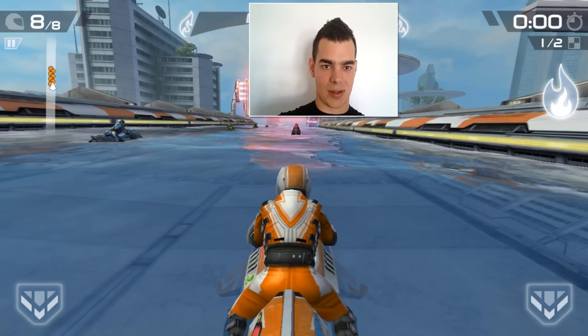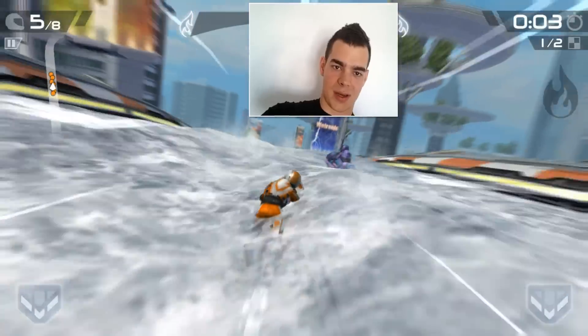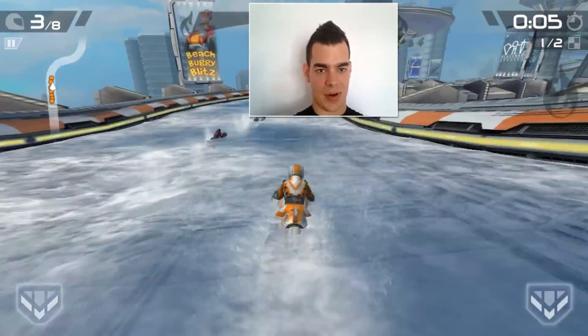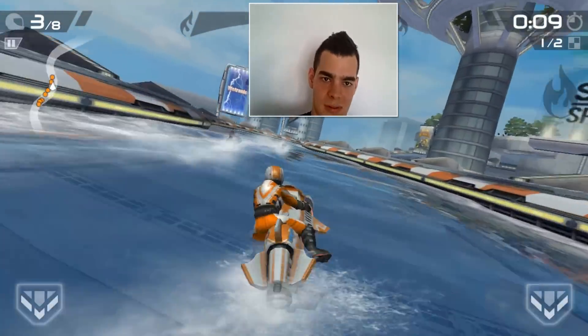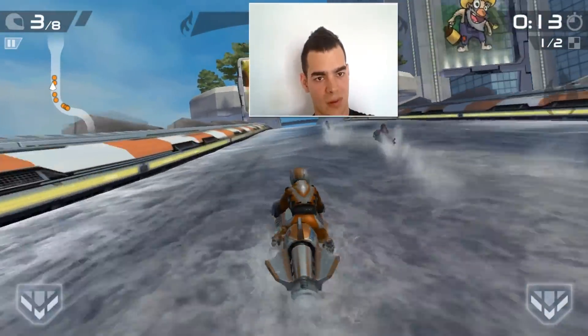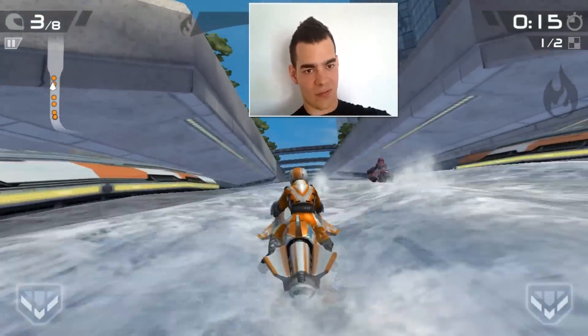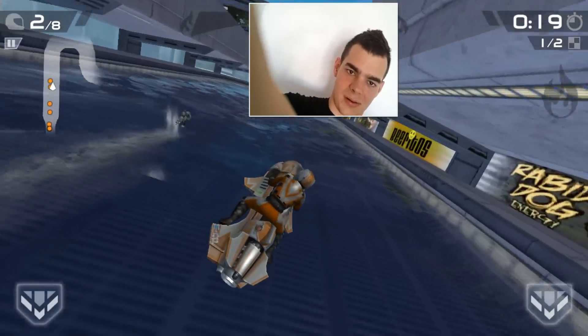I'm just gonna press boost and try to get in front of the line. Perfect, almost there — third spot. I think the first jump is coming up and I'm gonna try and do a nice trick for you. Okay so... oh there's Superman. Beautiful.